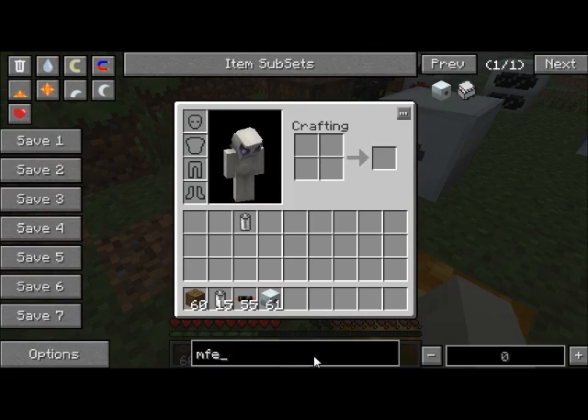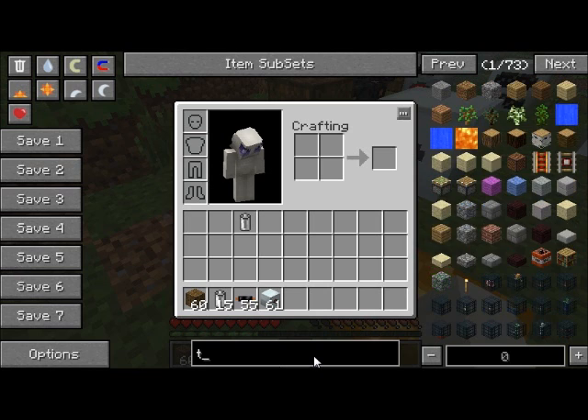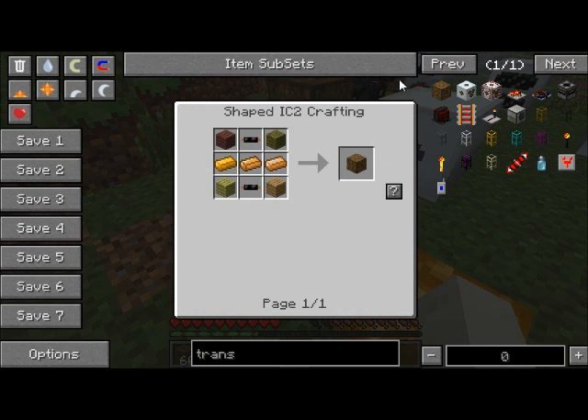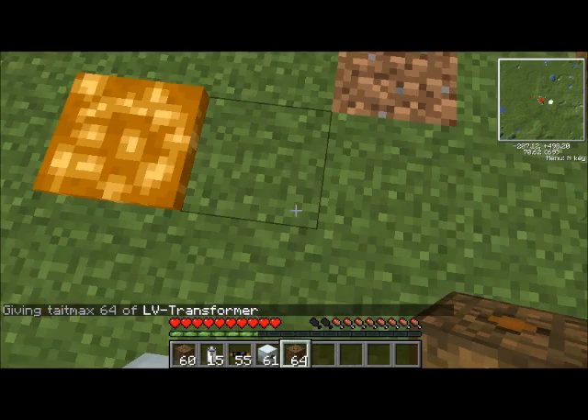But what you can actually do it — you need a special device. What you can do is get this thing called an LV transformer, which stands for low voltage transformer. It's made with two copper cables, some wood of any kind, and three copper ingots. And what this does is — if we hook it up...